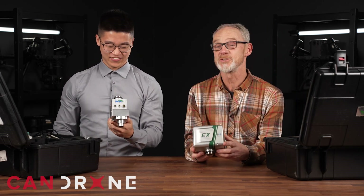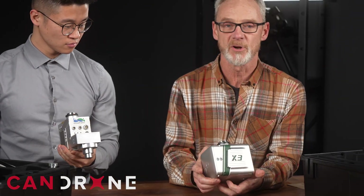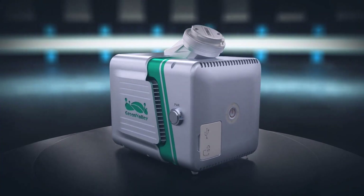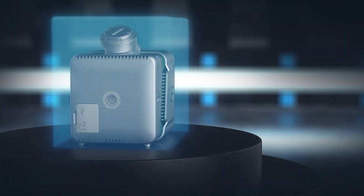Here we are, March 17th. I love this green color because it's St. Patrick's Day. The main thing with the X3H is the upgraded design. GVI has come out with a much more compact design. They put a lot of new features on this that make it just easier to use and faster to deploy and get up and fly your mission.